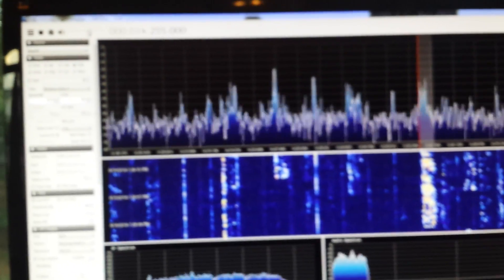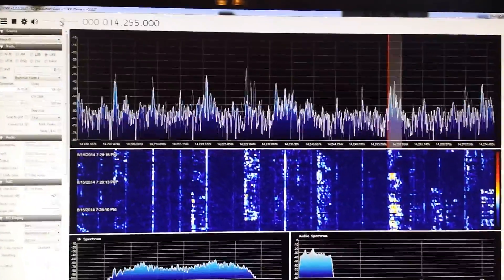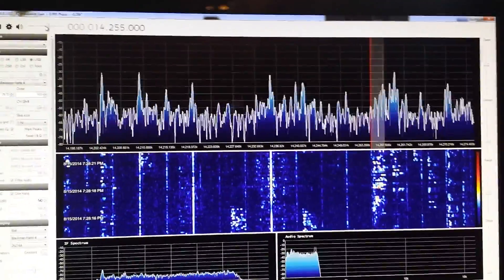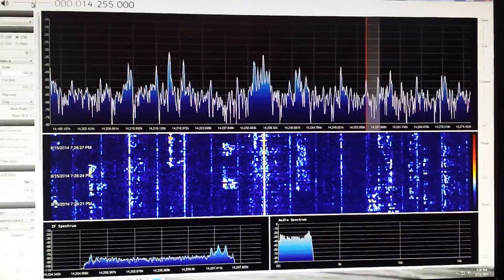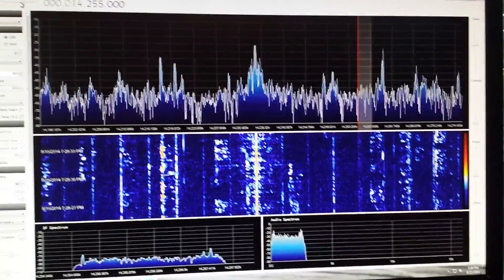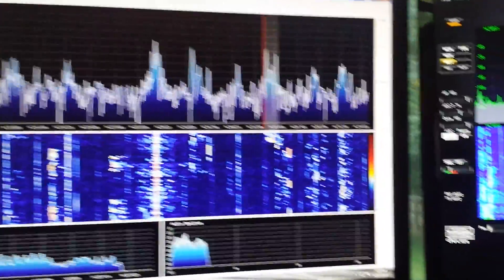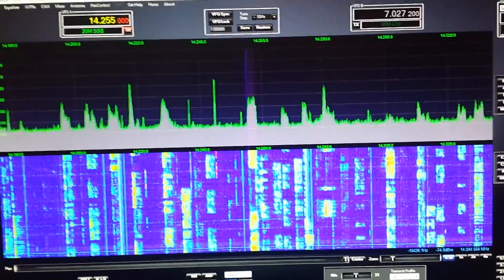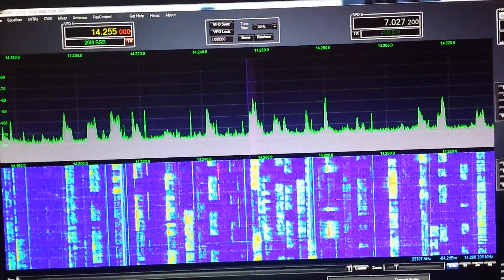This is my HackRF running on 20 meters with SDR# and it's on my 88-foot doublet antenna. You can see right in the middle of the spectrum display there is an AM broadcast image — it's not actually there. This is my Flex 5000 running the same frequency band, tuned into the same frequency, and there's no AM station.